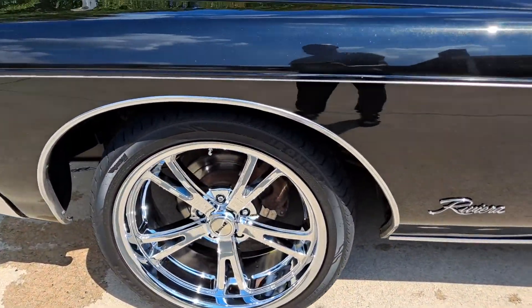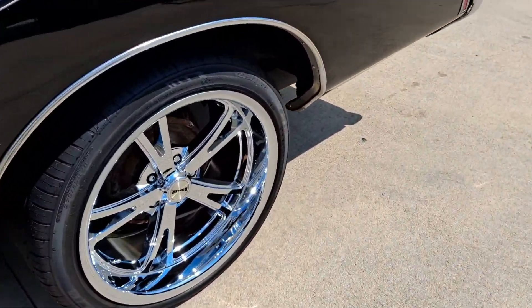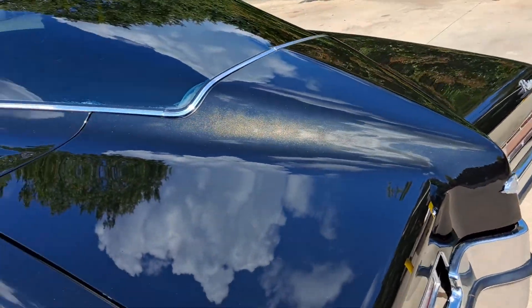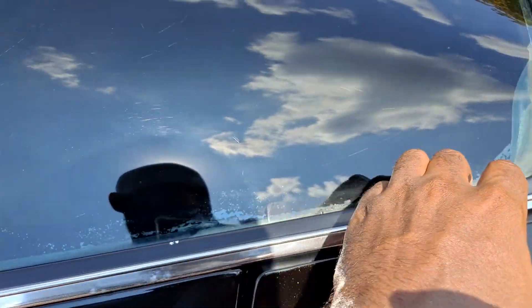My next thing is going to be the calipers and the drums. I was going to convert the drums over but I'm going to leave it as it is. This is an original car.